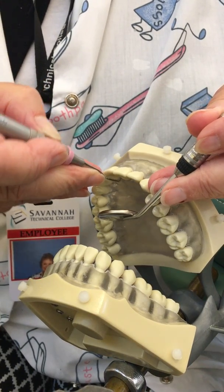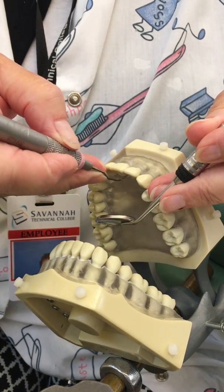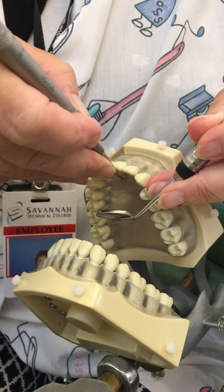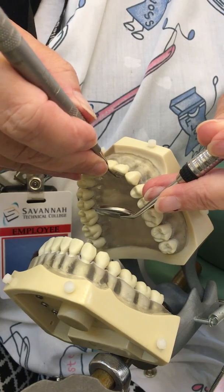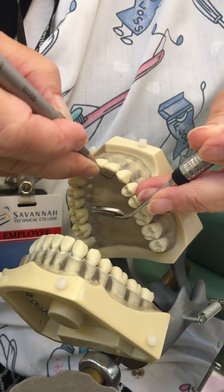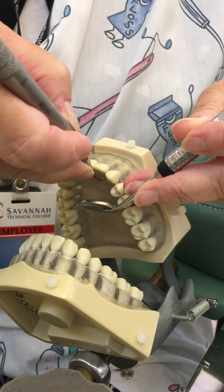Right now we are scaling at the cervical third of the tooth, but remember we would go as deep as the junctional epithelium would allow. Also, if there's anything on the crown or around the line angles on the crown, we go for that too.